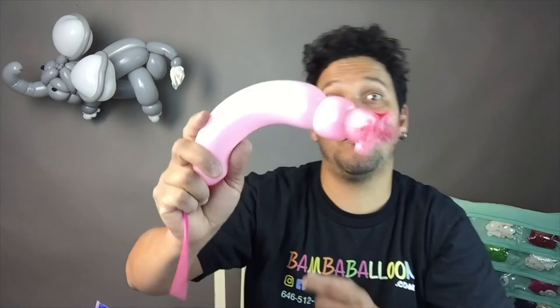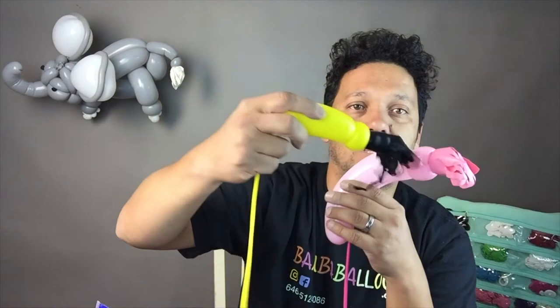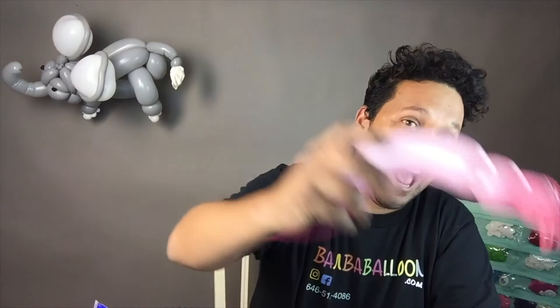It could be any color you want, any kind of animal. I have one with the 360 — it does work also. It's a little round one, a little lion tail. Remember to be brilliant with Vitalitex. Thank you very much. Bye-bye.